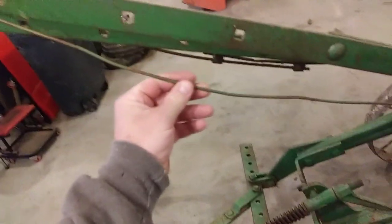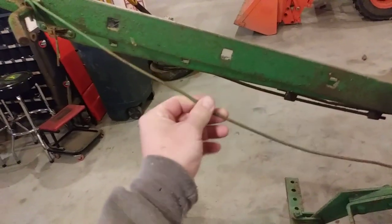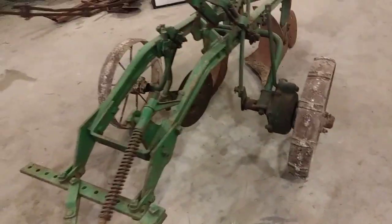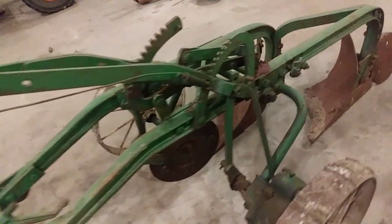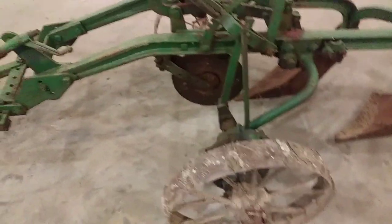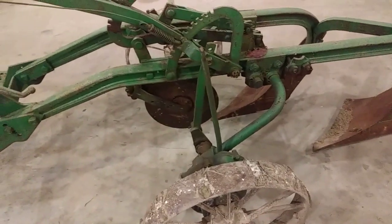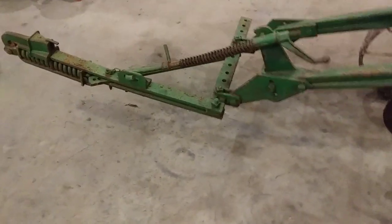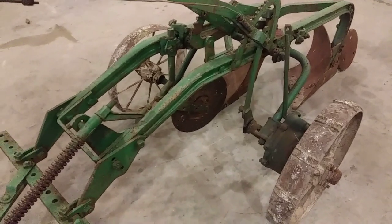I think I'm going to jack it up, disconnect that arm, and see if the mechanism is working right. If it's not working right we'll tear it apart; if it is working right I'll probably leave it alone. Then I'll fix some of this other stuff - this wire is all bent up out of whack, I'll put a new piece of wire or rod on it, and this rod looks a little bent so I'll straighten that out. I'll grease and oil everything up and plan on using it in the spring.